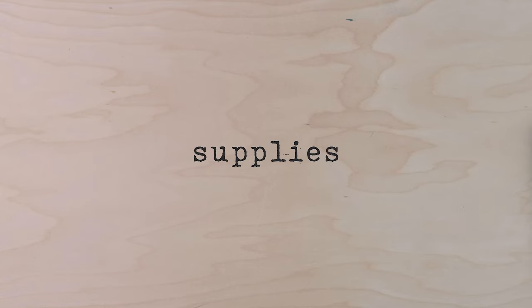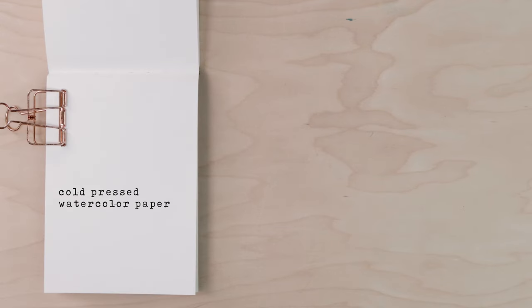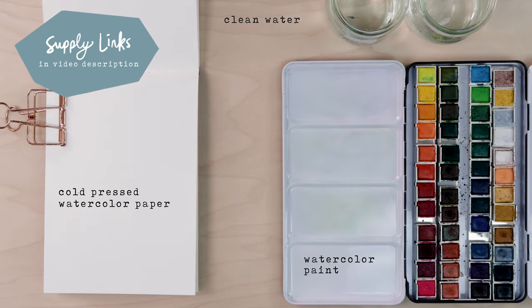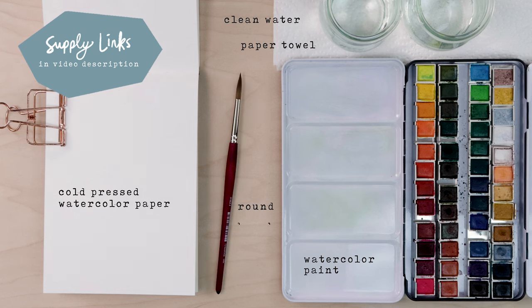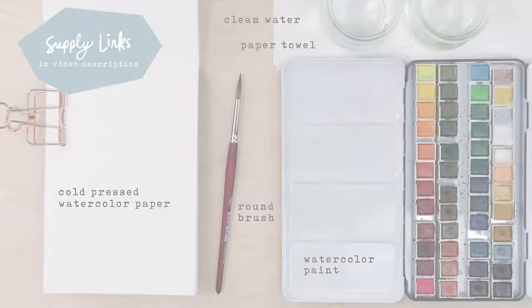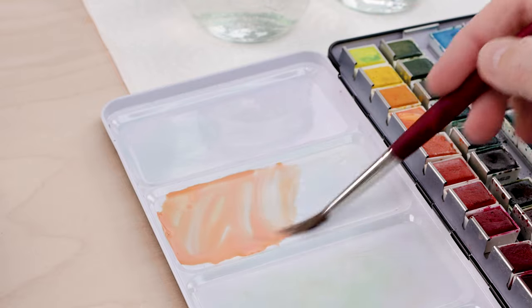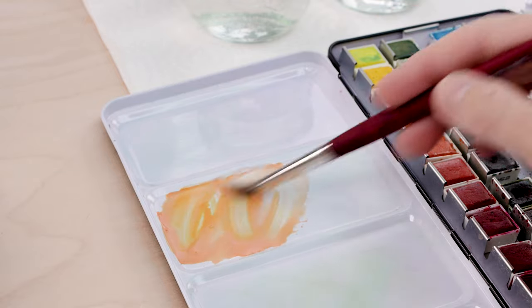We'll start with our supplies. I'm working in a little Strathmore watercolor sketchbook. I have my Mungyo watercolor paints, two glasses of clean water, a paper towel for blotting my brush, and a number eight round paintbrush. If you need supply links, check the description. Starting with mixing, we're going to mix an orange.